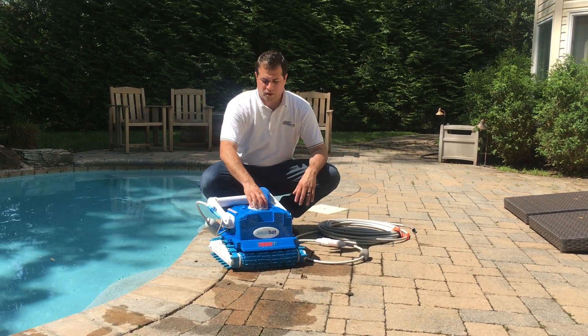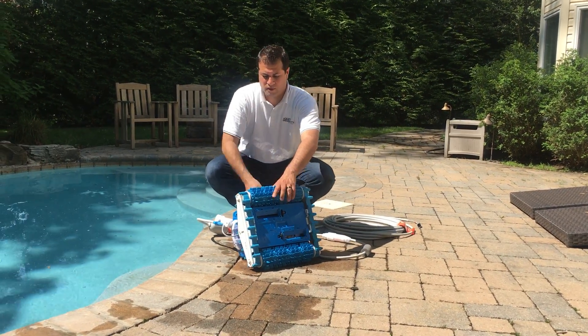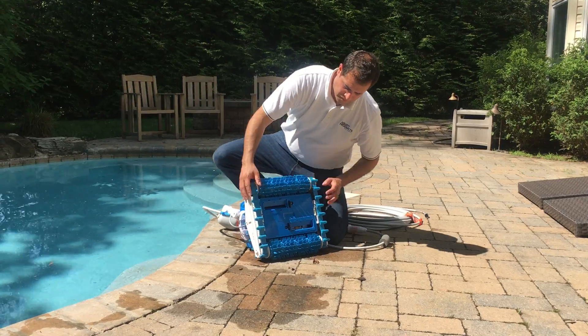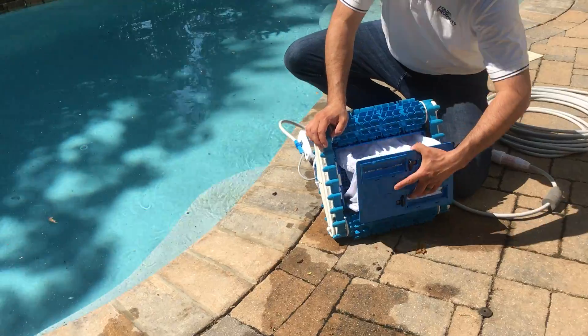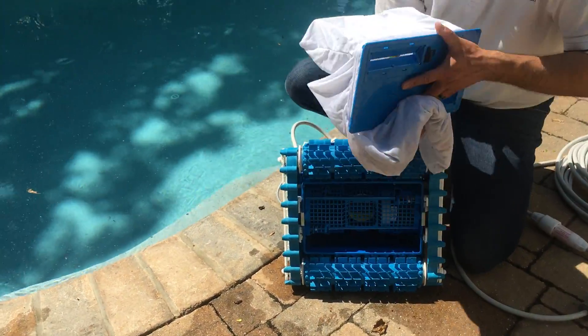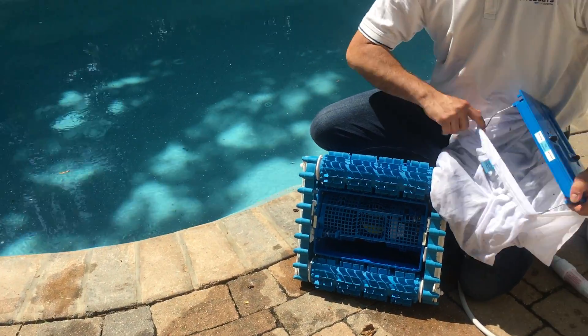So now that we've unplugged everything, what you're going to do is you're going to want to take the cleaner, put it upside down, and you're going to want to open up the tabs on the bottom of the cleaner. You're going to remove the bottom lid assembly and inside you're going to see a filter bag. Remove it from the bottom lid.